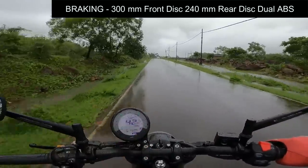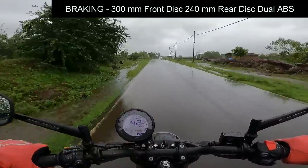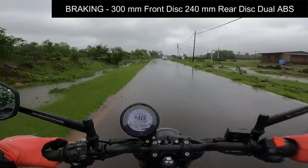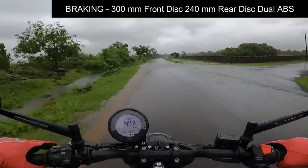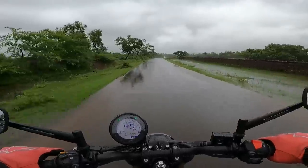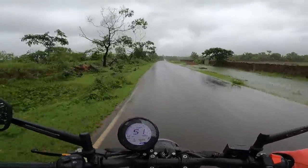300 mm front disc, so the braking is really, really good. And the visibility for me is going really down because the rain is going crazy, so I can't take chances.